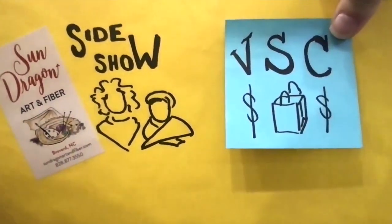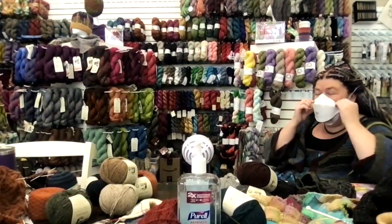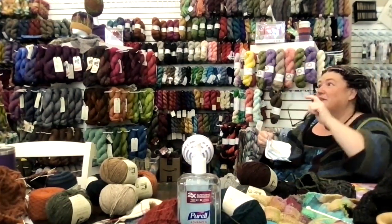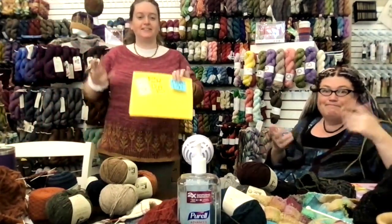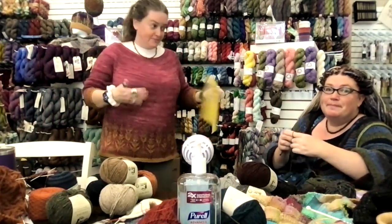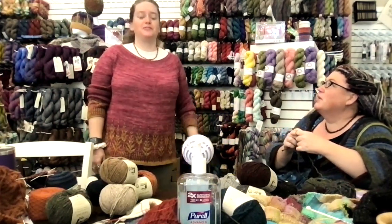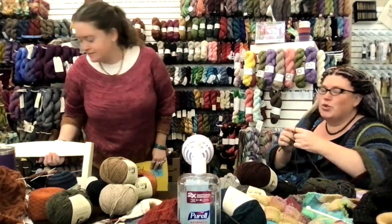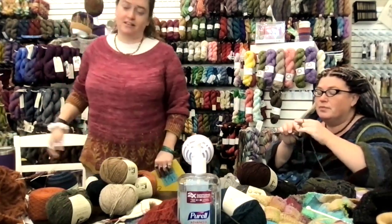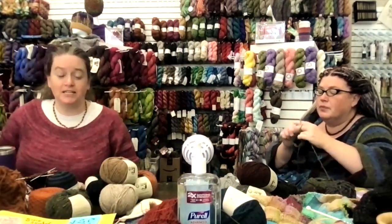Welcome to the Sun Dragon Sideshow, the VSC edition - the virtual shopping channel, the day we sell you yarn. It is the most dangerous show of the week.